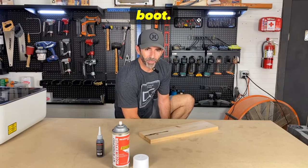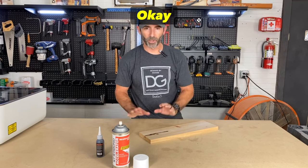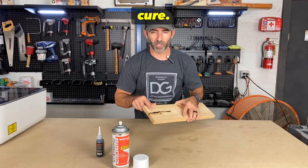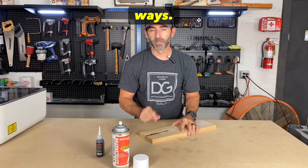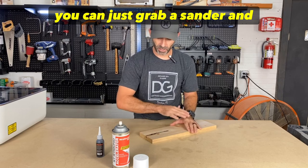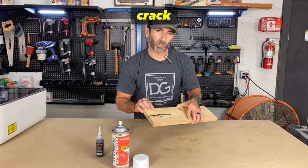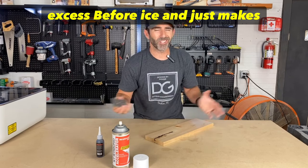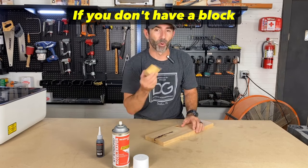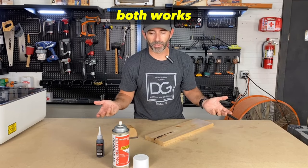While we wait for this to cure, let's discuss how we're going to remove the excess. A couple of ways — sometimes you can just grab a sander and clean it up real well. If you have a small crack, that works fine. This was a deep crack, so I'm actually going to use a block chisel to scrape off some of the excess before I sand — it just makes it cleaner and easier. If you don't have a block chisel, just use a normal chisel; both work.